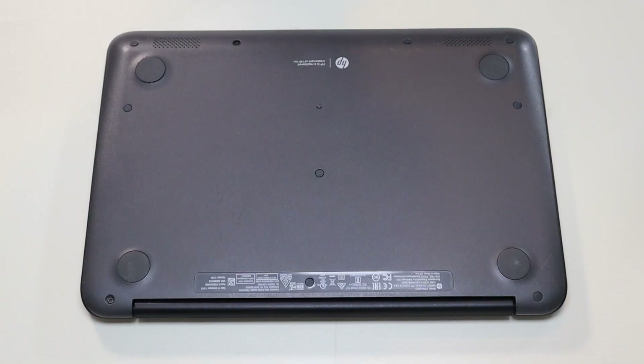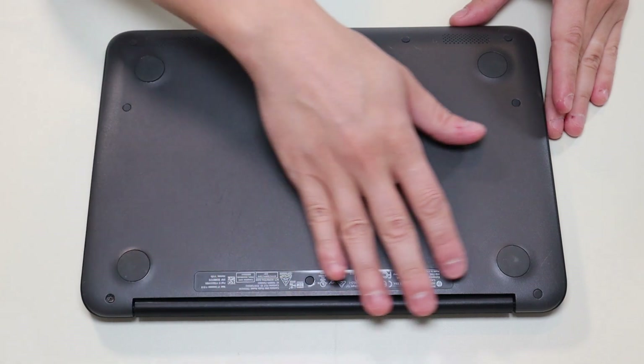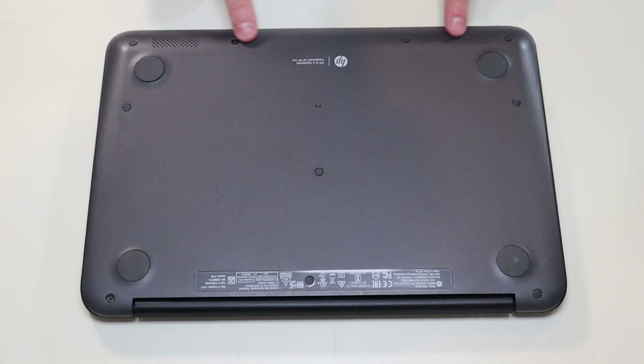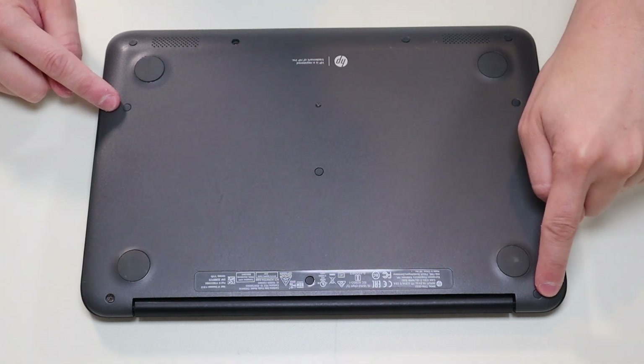First thing, power down your computer the correct way. Make sure it's off and unplugged from your charger. We're then going to flip the computer over to access our bottom case screws. Now we're going to take out all the screws on this bottom case — there's four here, two here, one in the middle, and three along that edge.